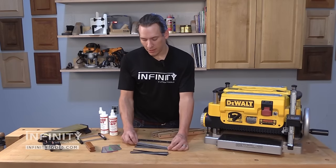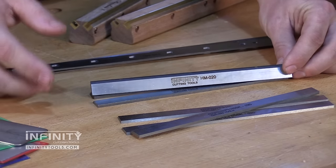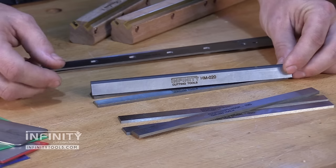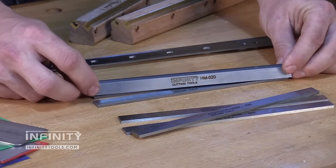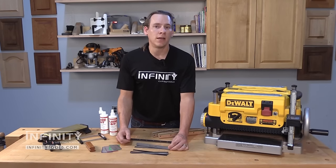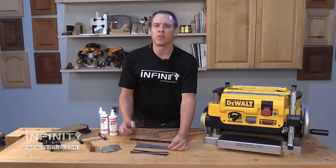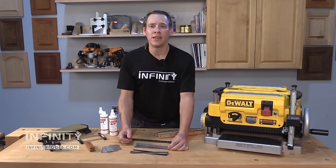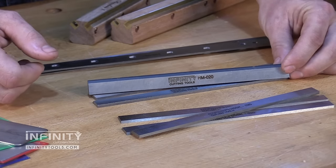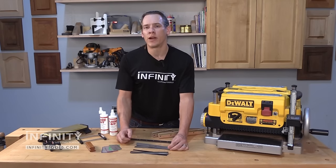Straight knife machines use exactly that — what we would consider a straight knife. These knives don't have any holes in them and they rely on the user to set their height when they've been removed and sharpened. The great thing about these knives is they can be sharpened many times because the height of the knife can be adjusted within the machine. However, they can cause a significant amount of downtime because they're more labor intensive to re-adjust once they've been removed. There are some great jigs and fixtures that make this job easy and I'll show you those in a few minutes. But it's nice to be able to know that you can re-sharpen these knives several times and get a lot of life out of them. This makes something like a carbide tipped or a high quality high speed steel straight knife a great investment.